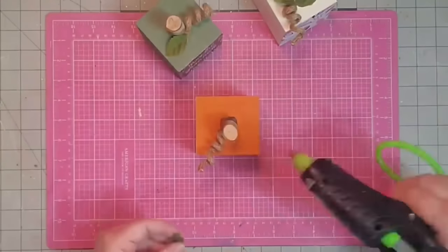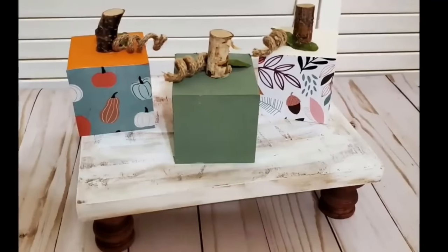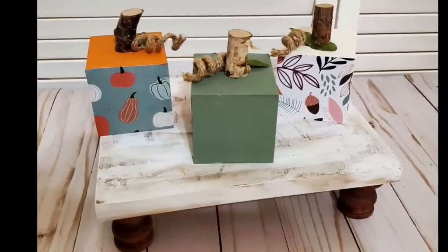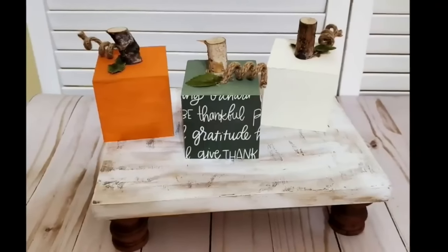I love when I can use every piece of a project and don't have to throw anything away — and this gives you several different looks. You can turn the pumpkins to different sides. Happy fall y'all!